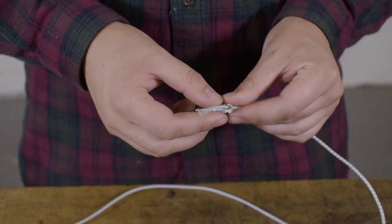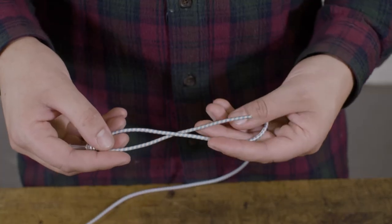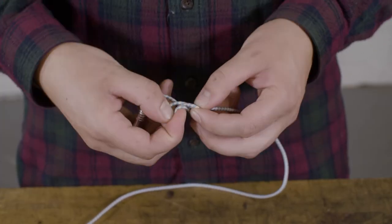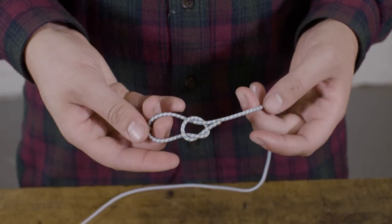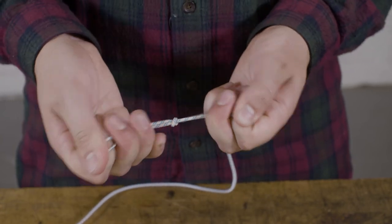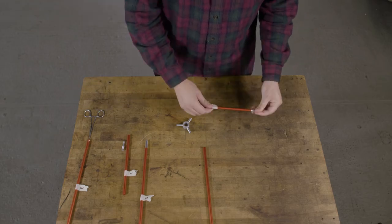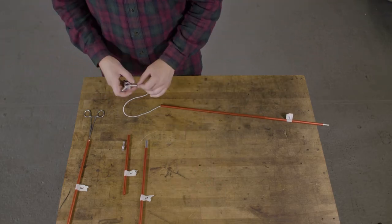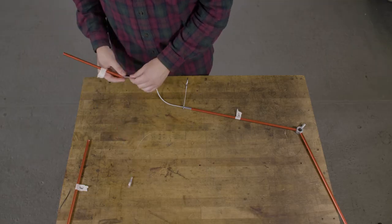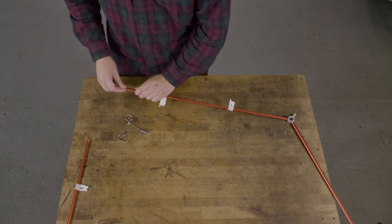Tie your new shock cord with an overhand knot to the pull tip and begin sliding on your pull segments. Once your segments are in place, pull out the cord and clamp it to make it easier to tie the final knot. Tie off the shock cord to the other end tip and reinsert.